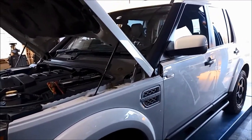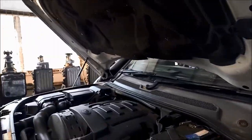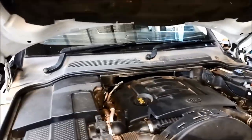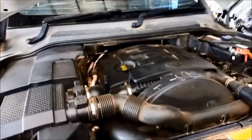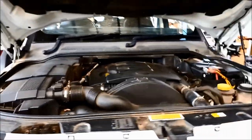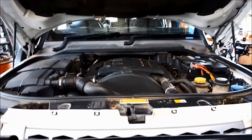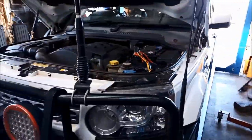G'day. Today we're doing a bit of work on a Land Rover Discovery 2011 model, 3 litre turbo diesel. The transmission has the floating shift issue, and the owner was also mentioning that the high temperature light came on when he was up the bush a couple of weeks back.